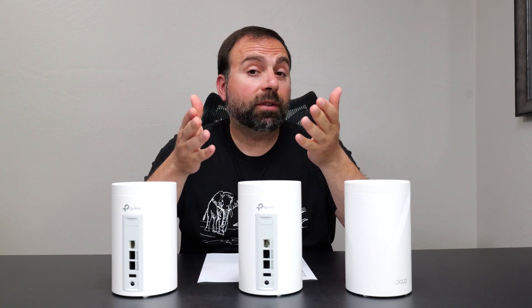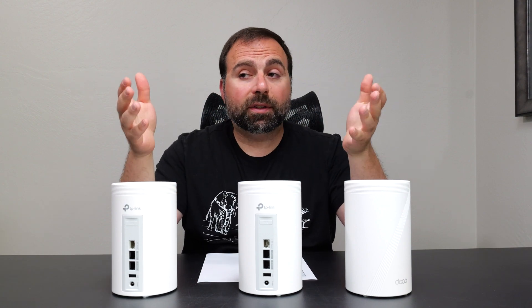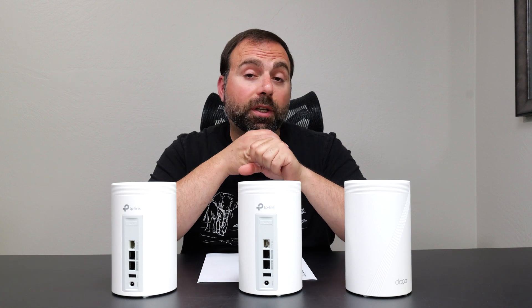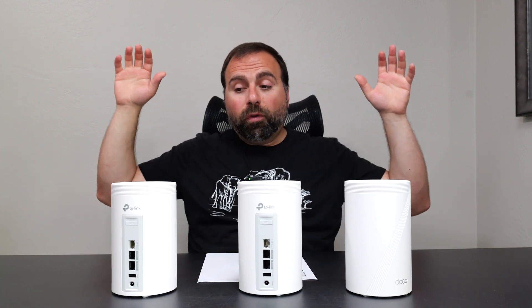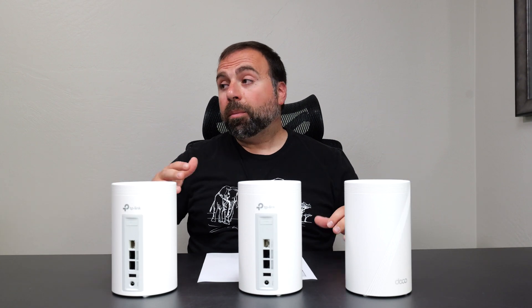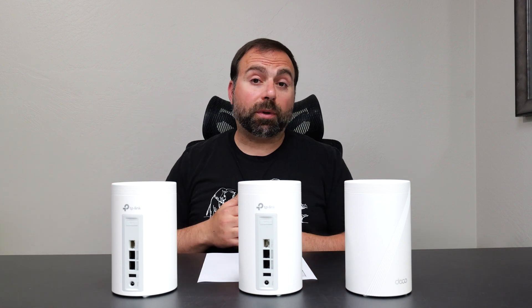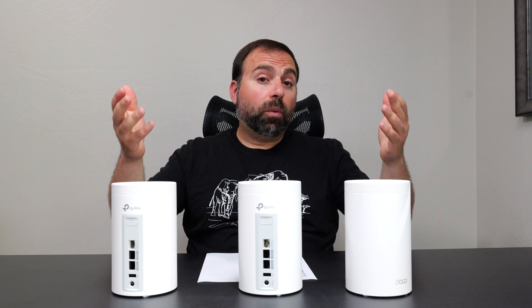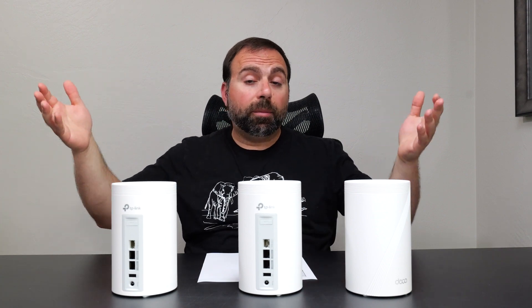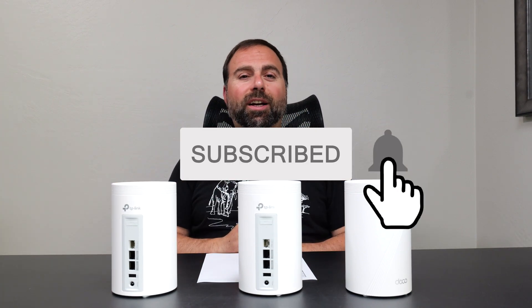So is it worth getting? As always it depends on your situation. This is a premium mesh system that can handle internet speeds up to 5 gigs, has very good wired and wireless backhaul speeds, and excellent range. Overall it's a fantastic mesh system and it's future-proofing to a point with the latest WiFi 7 while staying backwards compatible. Let me know what you think in the comments below, and as always smash that subscribe button — I'll catch you guys in the next one.